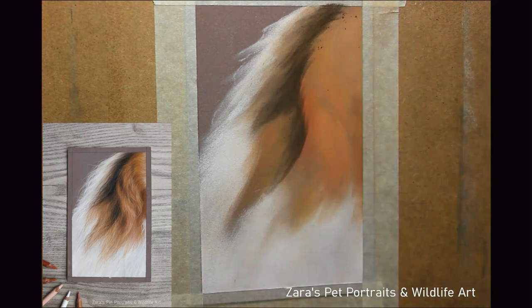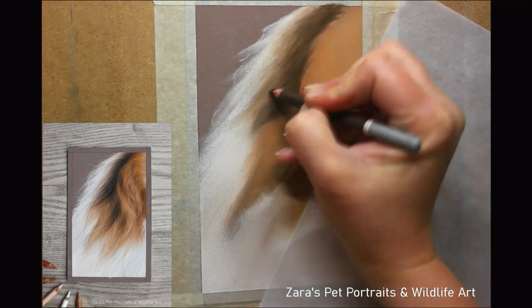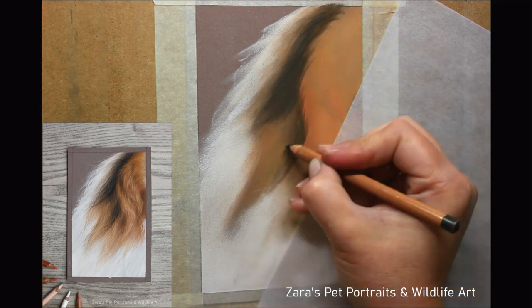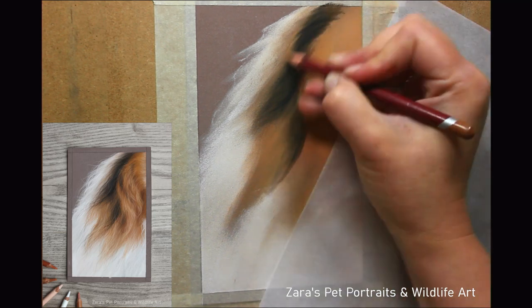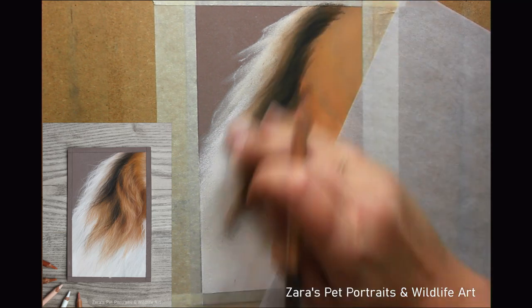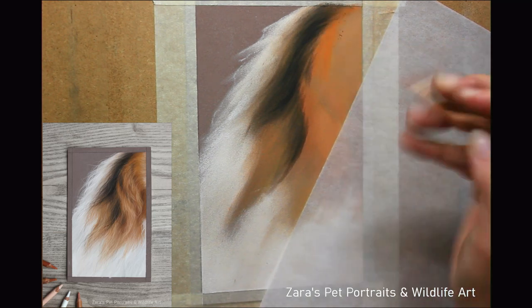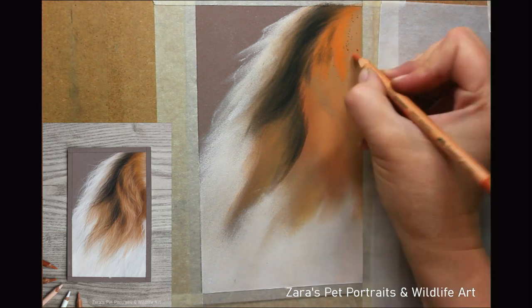My preferred way of putting my base layers down is using a bit of sandpaper and sanding down a selection of soft pastel sticks and then applying that pigment to my pastel matte paper. I have got some pan pastels that I have been trying out, but at the moment this is still my preferred way of putting down my base layers. The biggest tip I can give you when you're drawing long fur is to make sure you match your pencil strokes accordingly.